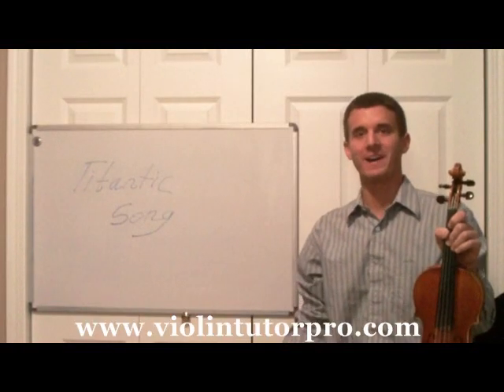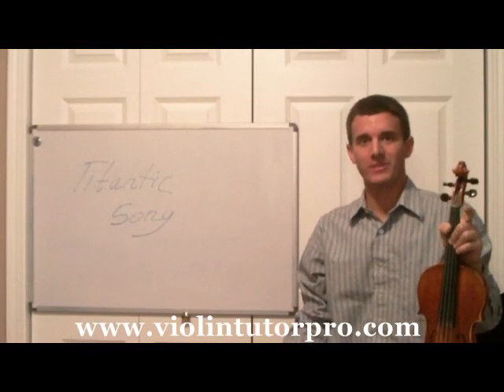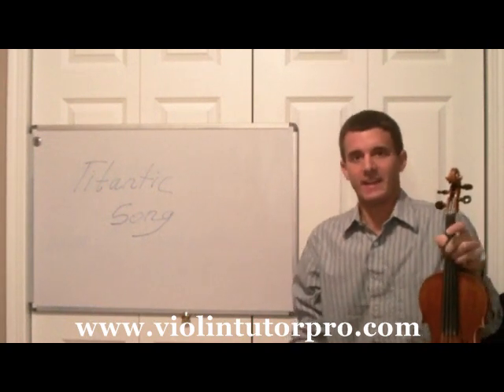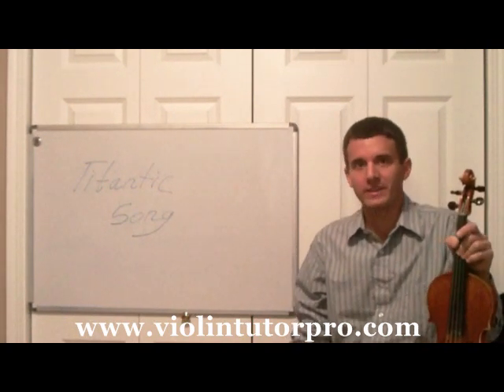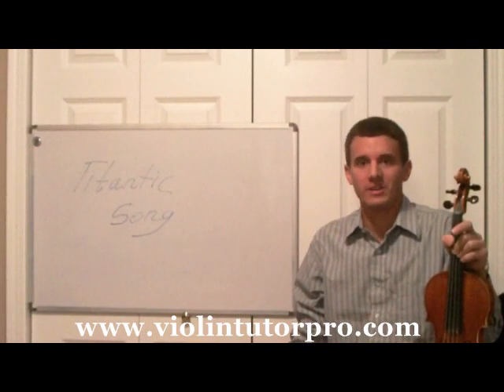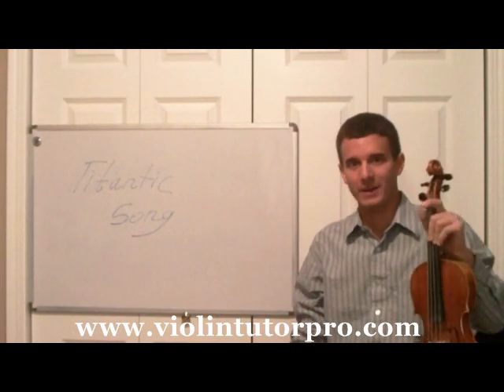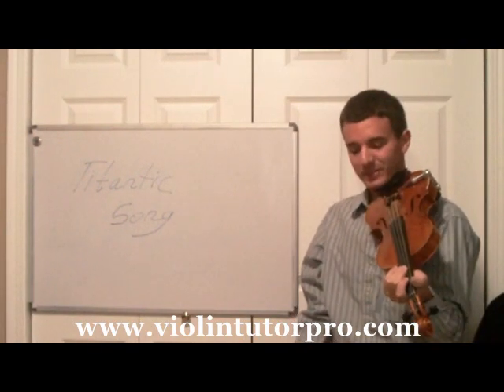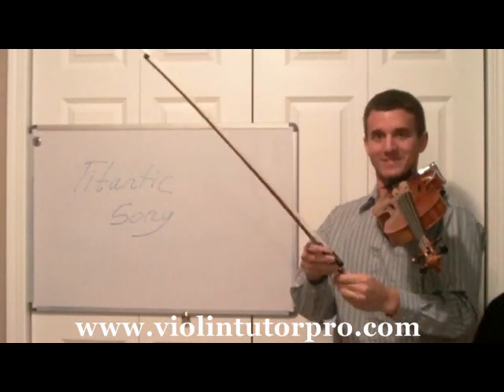Hello and welcome back to ViolentutorBro.com. Today I'm going to demonstrate this very sad song that you've probably heard before — during Titanic, at the very end when the quartet plays before the ship goes down. I'm going to play kind of the theme song of that, what the first violinist plays, so let me just demonstrate that and see if you recognize it. Here we go.